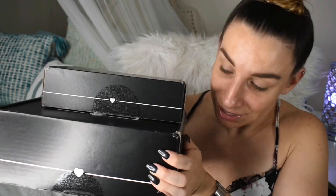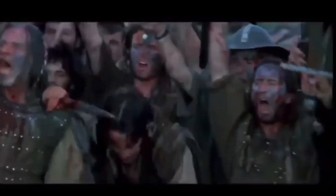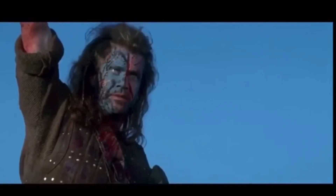Hey fam, welcome back. In today's video, we are going to be unboxing my BoxyCharm base and premium for the month of August 2020. Y'all, this month BoxyCharm was lit! So if y'all are as excited as I am to see the products inside of these boxes, go ahead and stay tuned. We're going to get into it right now.